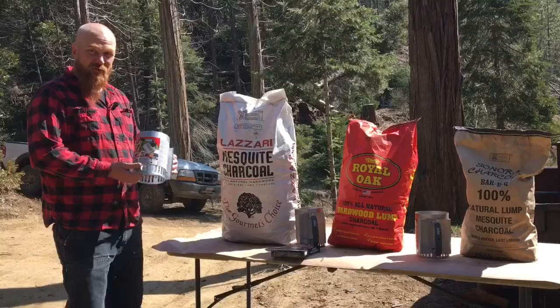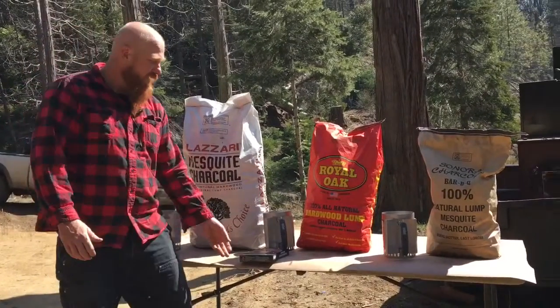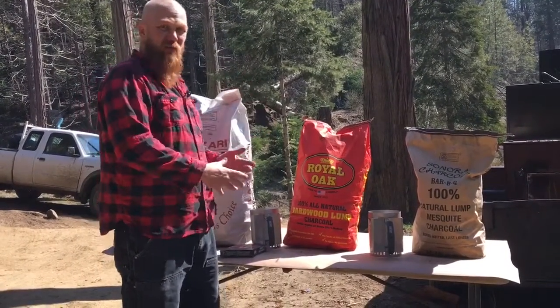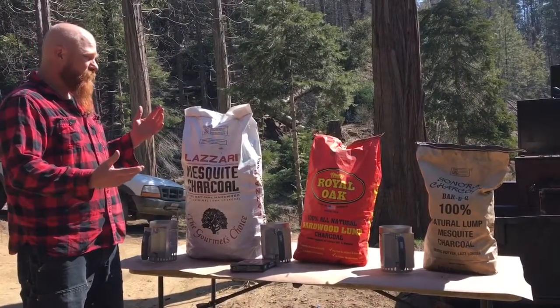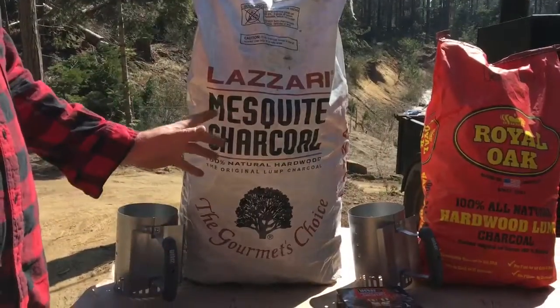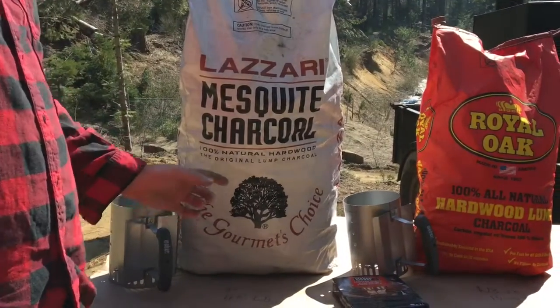We're going to use all brand new small Weber chimneys to do the test, light it with the little Weber cubes so that everything is as similar as possible, and we're going to put the same amount of weight in each chimney of the charcoal. First off, let's open them up, dump them out, and see what we get.